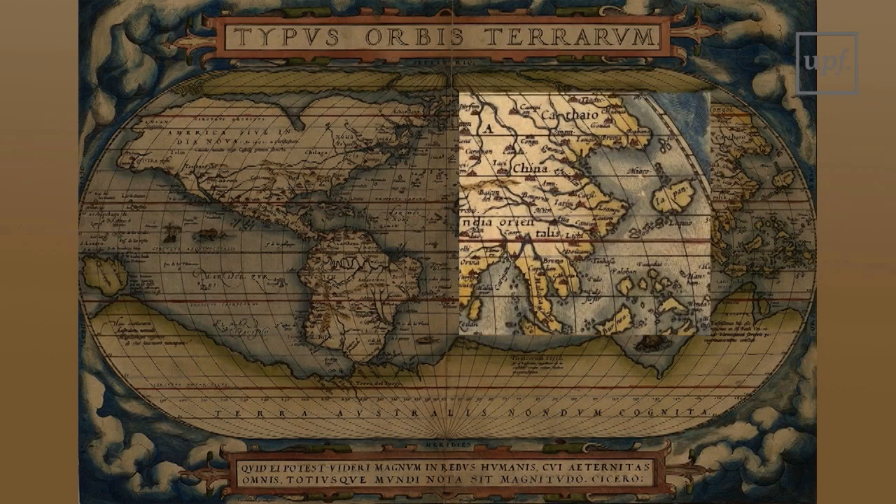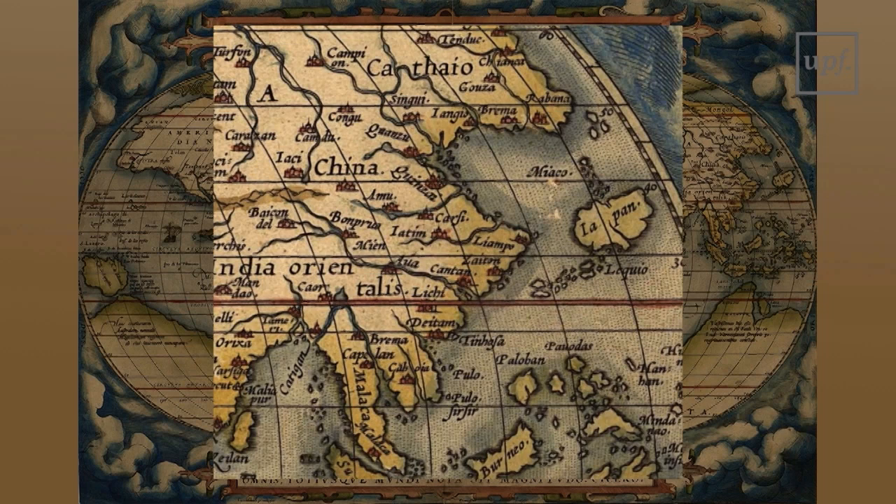The Far East is also badly drawn. Korea is nowhere to be seen, nor is the Yellow River. However, all the Japanese islands are fused into one, and the Philippines are hardly drawn at all.